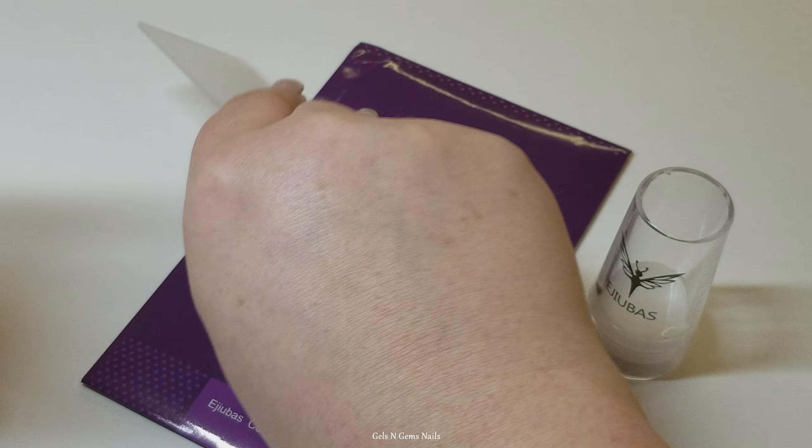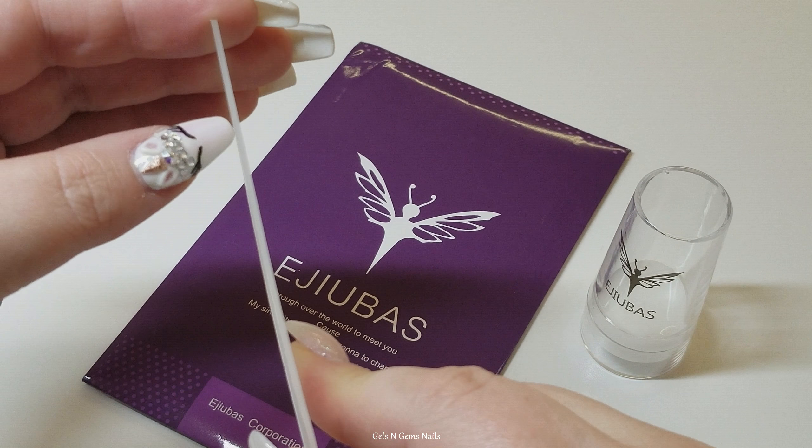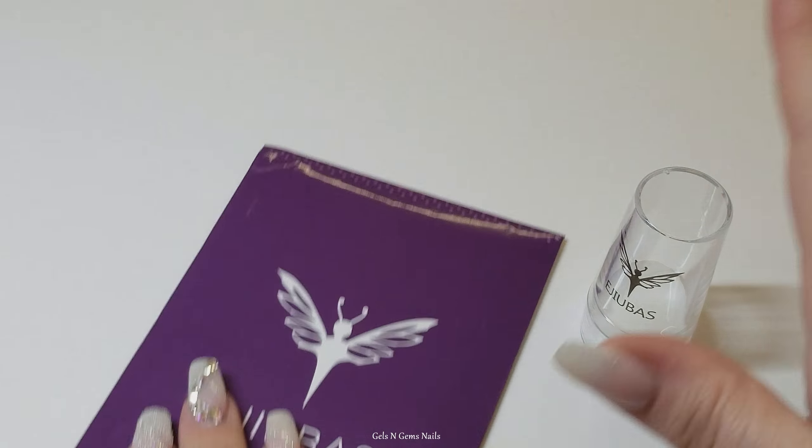I thought it was pretty neat looking, a little different than a clear stamper because it has a white head. So we're going to try it out, see how good it works. It's three plates, the stamper, and it comes with a scraper. The scraper is kind of thick and I really don't care for the thick ones.